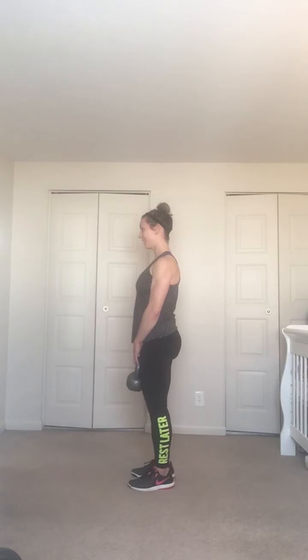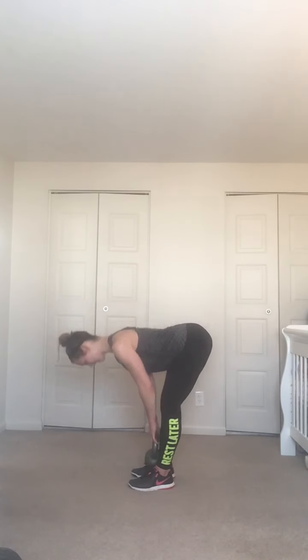Last one — and good. Feet under hips, grab the inside of your kettlebell — the part of the horn closest to the inside of your body. We're doing a high pull — exhale, pull that kettlebell right up to the collarbone, inhale back down. Your elbow leads the way, you do not want your wrist to pass your elbow.